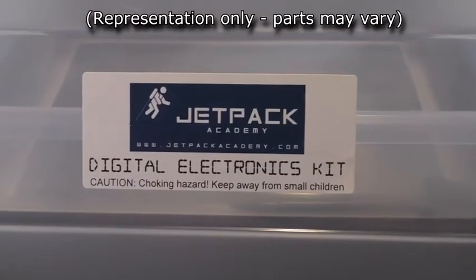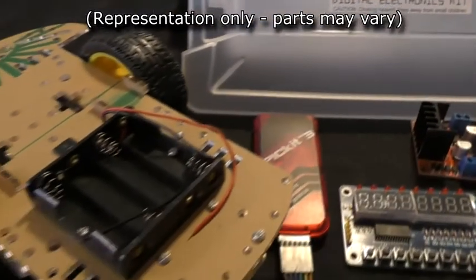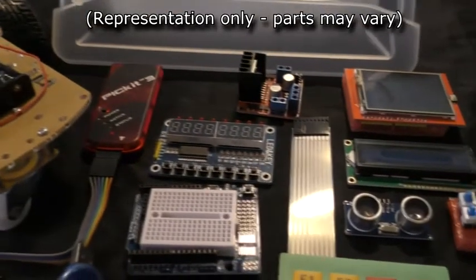Once again I'll be offering an accompanying kit which you can order at jetpackacademy.com, or you can provide your own parts. You'll also be using so many parts from the first module analog electronics kit that it is easier to just say you'll need all the parts from that kit, rather than try to list all the parts from there that you will need. The digital electronics kit is a little more pricey than the last one unfortunately, but this is also probably the meatiest kit in the entire robotics series.